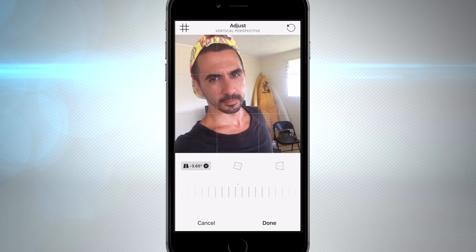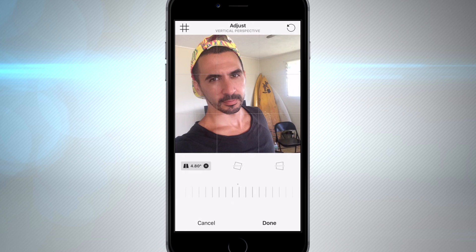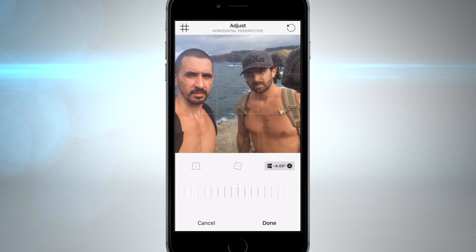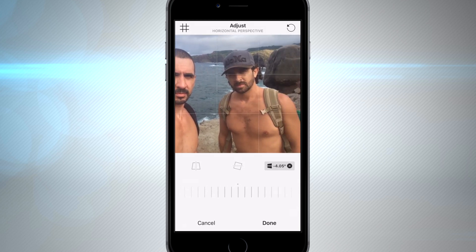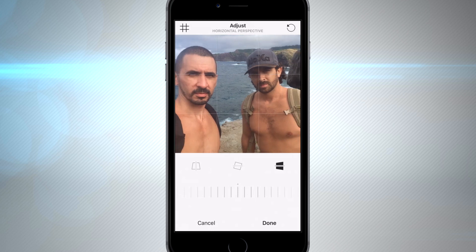These tools are especially useful if you take a picture weird and it looks a little warped out. You can see the top of my head looks a little stretched — I was too close to the camera and the lens kind of warped me out. Using these features will help you fix your image perspective so you don't look like a warped-out alien. Here I have my brother and I in Hawaii — he looks a little further back so I can adjust and kind of bring him closer to the camera.